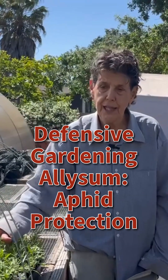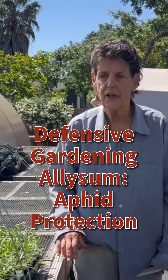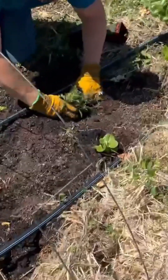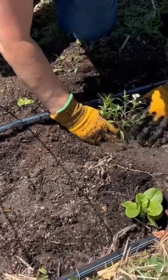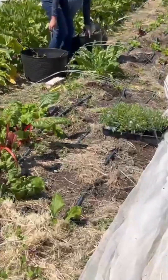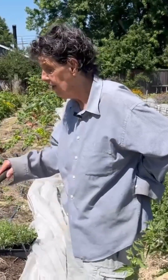So we're hoping this works, but it's important to plant the alyssum amongst the plants you want to protect, not in some other area of the garden. We are planting the alyssum amongst the lettuce, and the alyssum we hope will attract the parasitic wasps that will repel both the aphids on the lettuce and the aphids on the chard. Even though they're very different kinds of aphids, they both are repelled by the parasitic wasps that love alyssum.